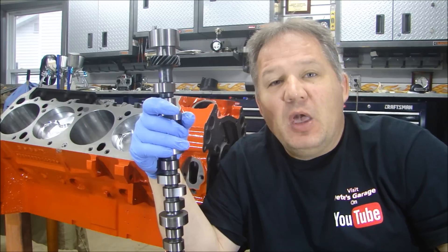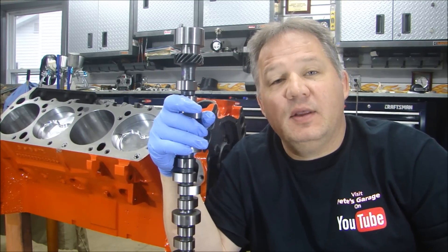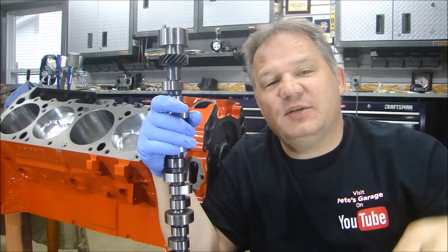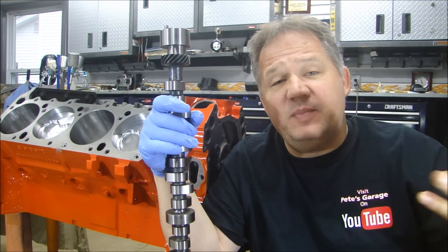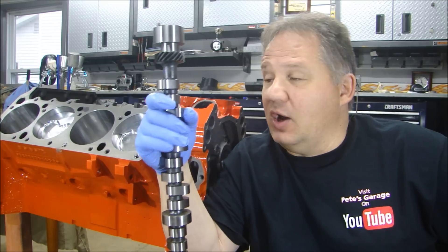Hey everyone, welcome to Pete's Garage. We're going to continue on building our 440 by installing our cam and setting the timing. Now, if it's your first time visiting the channel, please hit subscribe so you can follow along with this video series and like my Facebook page so you can get pictures and updates on projects as I work along.